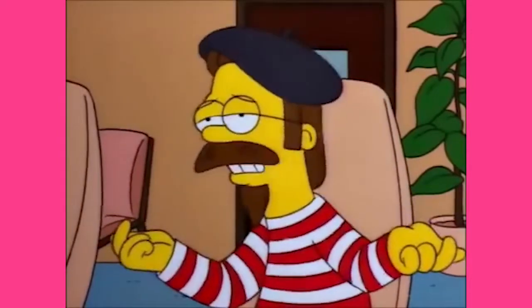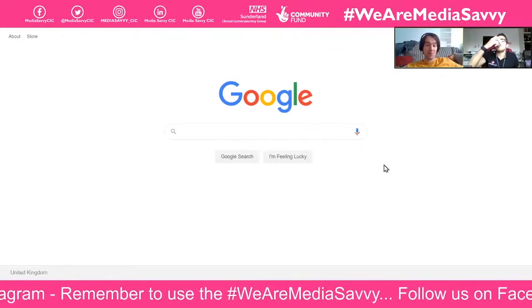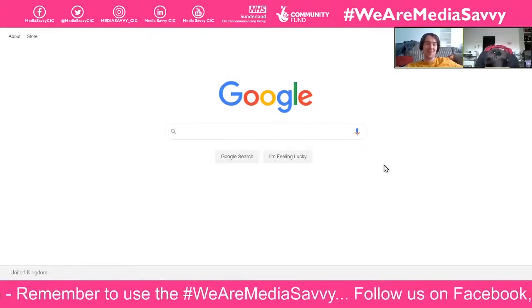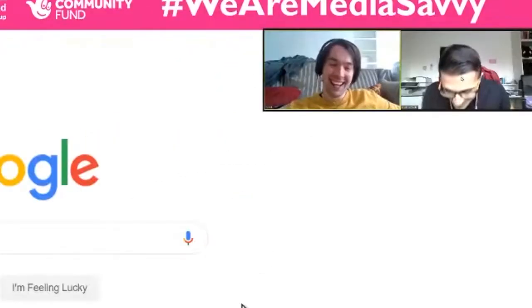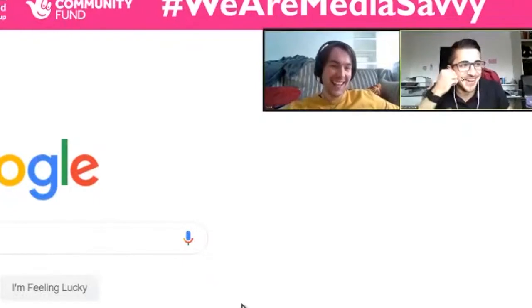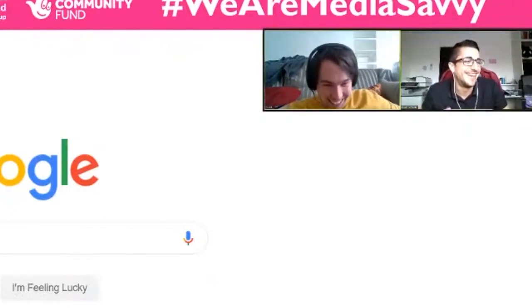Sue Dale says we've got 'Dan Dan the beatnik man,' and she asks any other fun nicknames for the media-savvy stuff. Dan Dan the beatnik man — yeah, that's it. Oh dear.